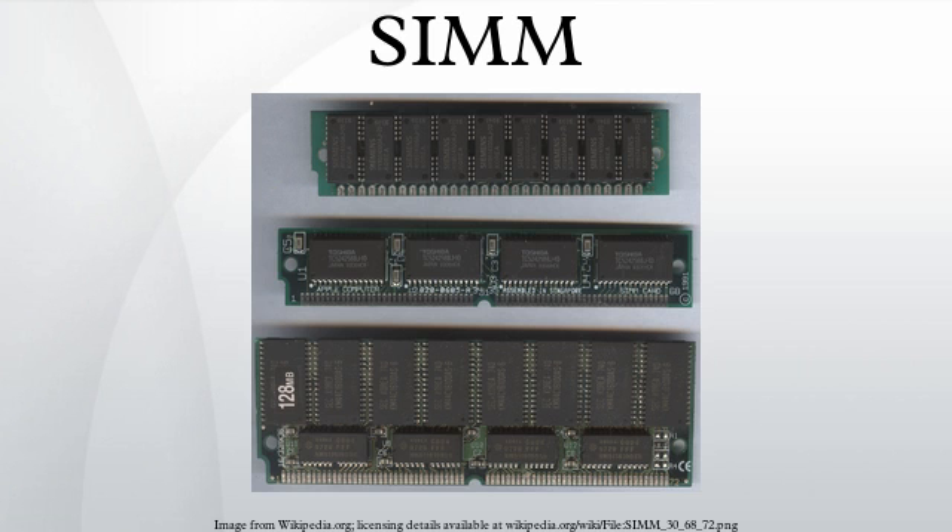Due to the differing data bus widths of the memory modules and some processors, sometimes several modules must be installed in identical pairs or in identical groups of four to fill a memory bank. The rule of thumb is a 286, 386SX, 68000, and 68020/68030 system would require two 30-pin SIMMs for a memory bank. On 386DX, 486, and full-spec 68020 through 68060 systems, either four 30-pin SIMMs or one 72-pin SIMM are required for one memory bank. On Pentium systems, two 72-pin SIMMs are required.